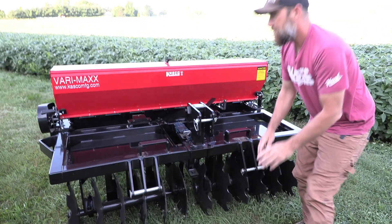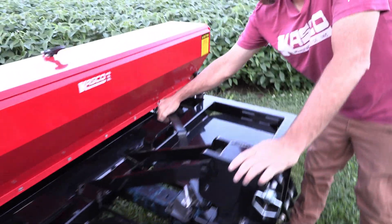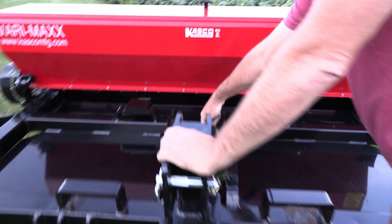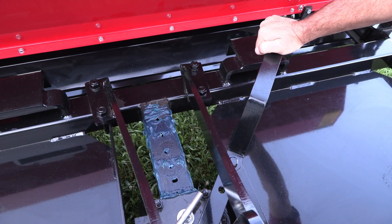What we do is there's a pin here that we pull. Pull this pin and there's a lever, and you can actually pull and adjust the disc angle. There are different holes here for the different degrees of angle. And when you pull it all the way to the back, it is very aggressive and will actually work the ground.